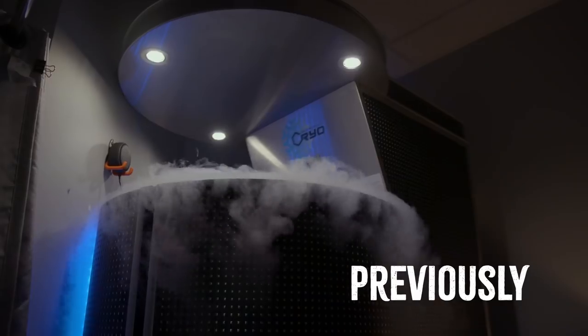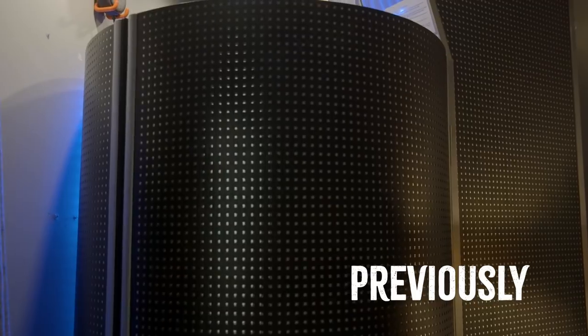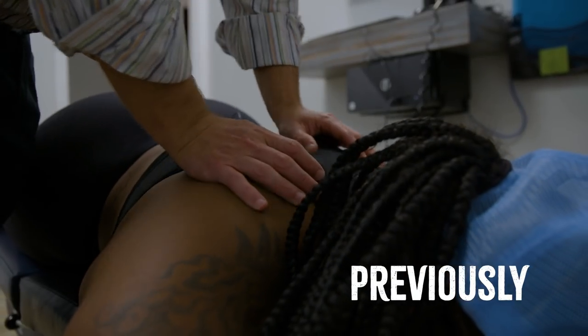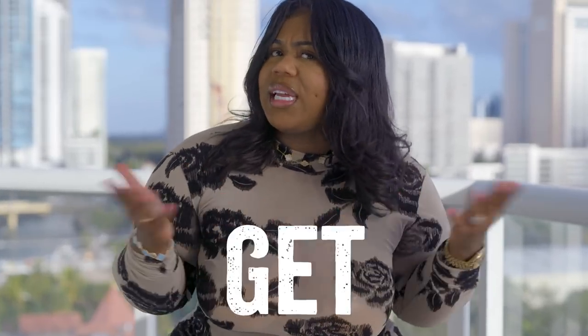So the last time that I was at Delray, we did freezing — 700 calories in three minutes, no workout. And we also did back cracking. But I've heard of cupping, and I've also heard of the compression for the legs. I know it's a lot of extreme athletes that do it, but I do feel like I'm qualified to get it done. Today I'm going to see if they're going to help me with it.